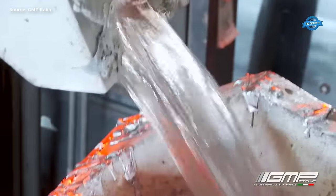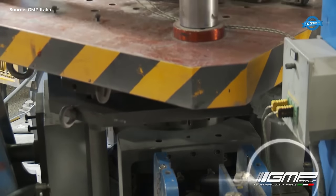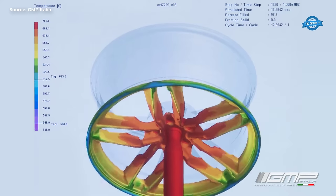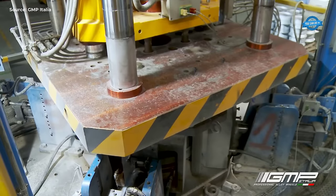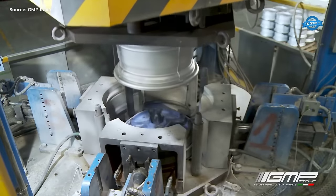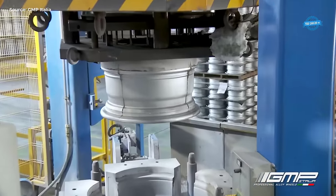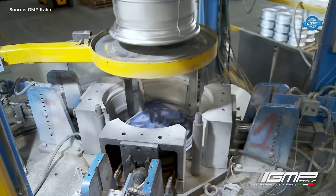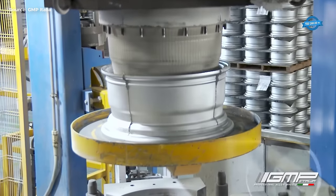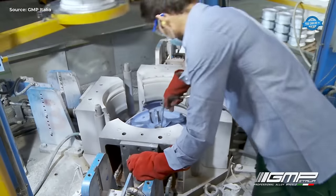The casting process starts with the preparation of the mold. The liquid aluminum is poured into the mold under low pressure. The low pressure ensures that the aluminum fills the mold evenly, reducing the chances of air pockets forming in the wheel. After the mold is filled, the wheel is allowed to cool and solidify for a specified amount of time.